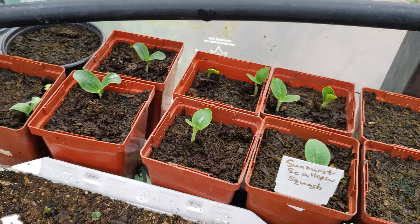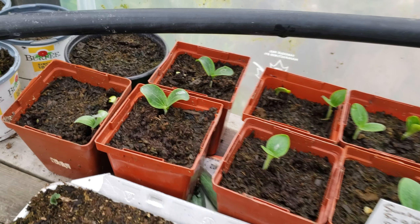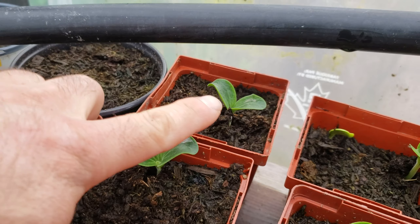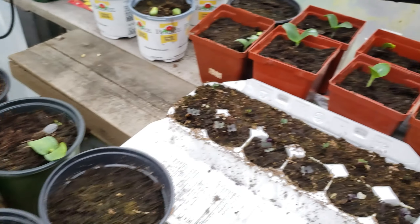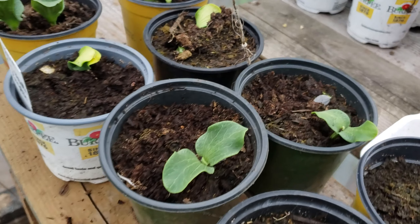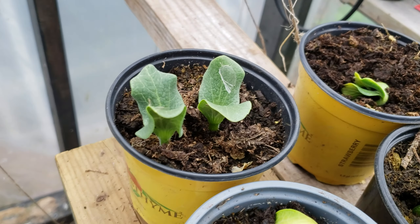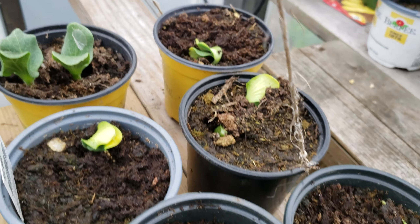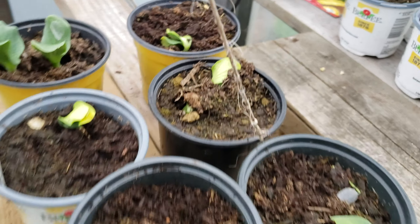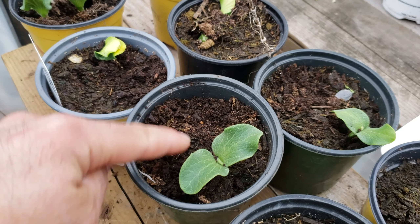But then you have an issue, because sometimes they all come up — like this, you get two here. There's another one, so it's too much plant in these little pots to start. You've got to pay attention, because when they're like this you should be coming around and picking which plants you want to continue. See, there's two here — I already pulled some; there were actually four that came up in this one pot.